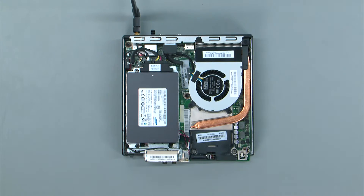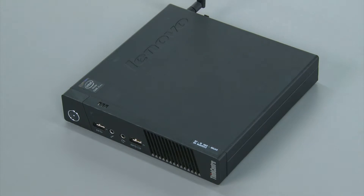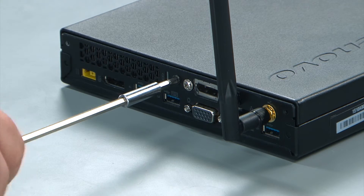To replace the computer cover you just lay it down on top of the system and then push it towards the rear of the system until it locks into place. Then you replace this single retaining screw in the rear of the system.